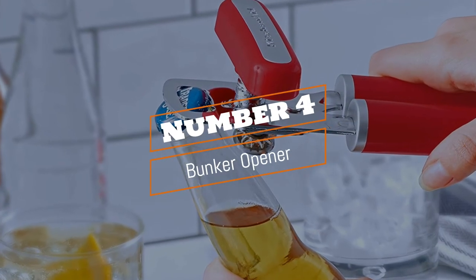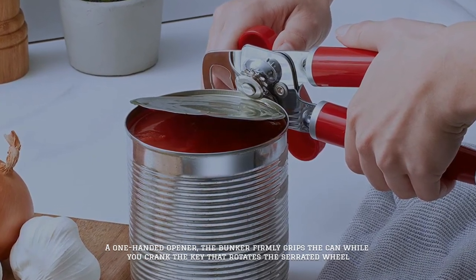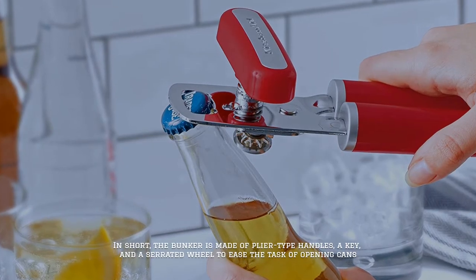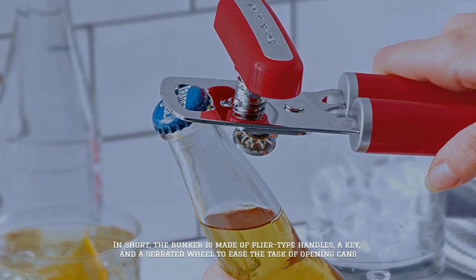Number 4: Bunker Opener. A one-handed opener, the bunker firmly grips the can while you crank the key that rotates the serrated wheel. In short, the bunker is made of plier-type handles, a key, and a serrated wheel to ease the task of opening cans.